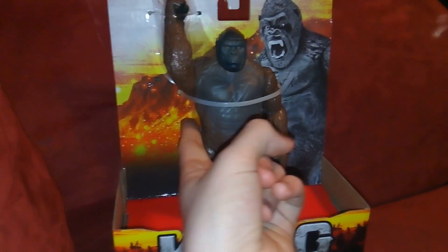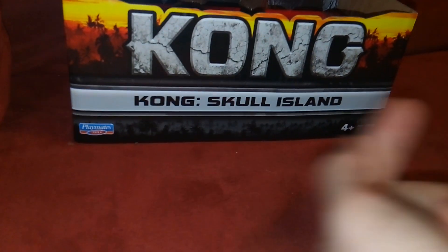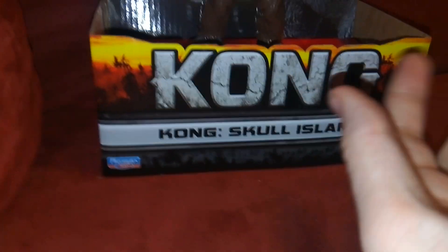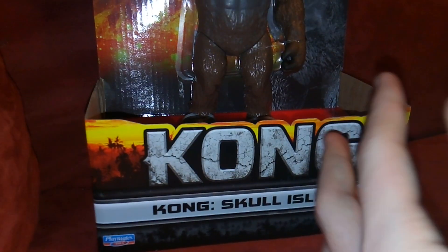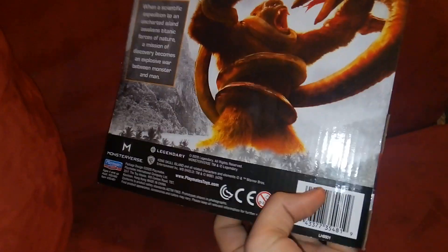I really like the packaging. You got Skull Island on the background, Kong in black and white, Kong Skull Island branding, and Playmates Toys. Now, Bandai released the first wave, I believe, but these are really similar. I don't know if Playmates got the rights or is just distributing them, and maybe they're still made by Bandai. I'm not really sure — it just looks really similar.